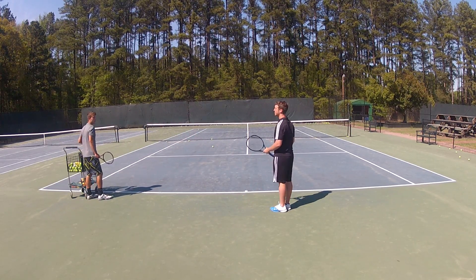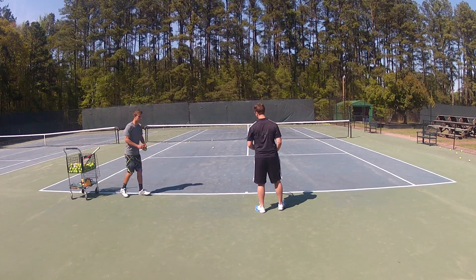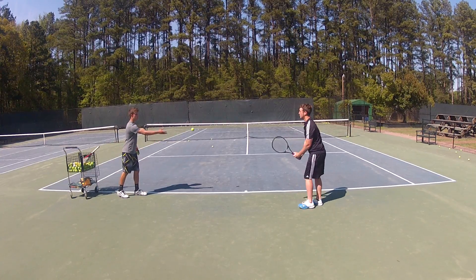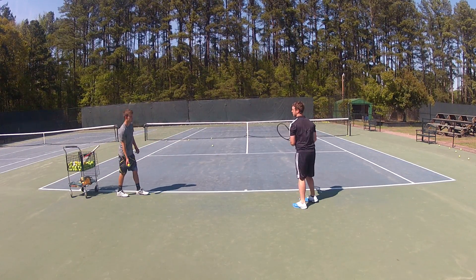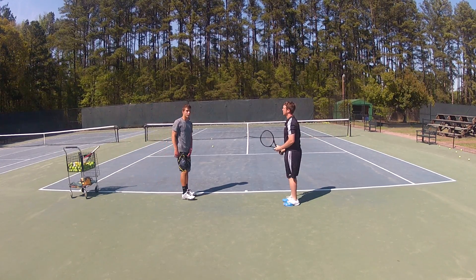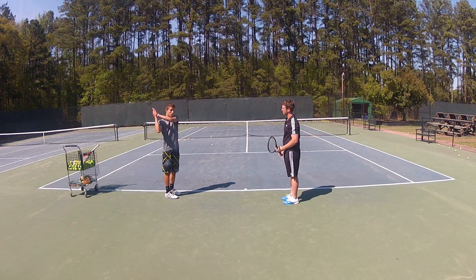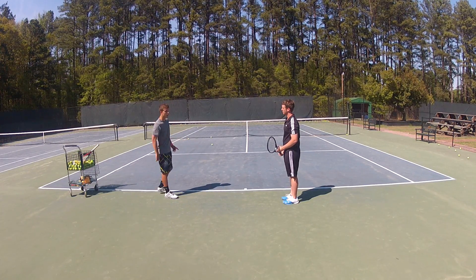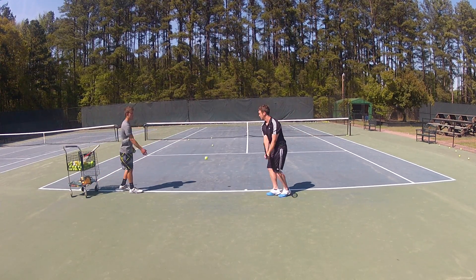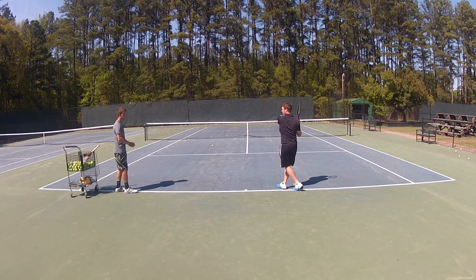So I'm going to just feed you a couple balls to see how you hit your two-hand already. Very nice. So Kurt, I see you have a tendency to lift your head up before the point of contact, so I'd just like to see you keep it down until your left shoulder hits your chin, then you can pick it up. Go — head down.